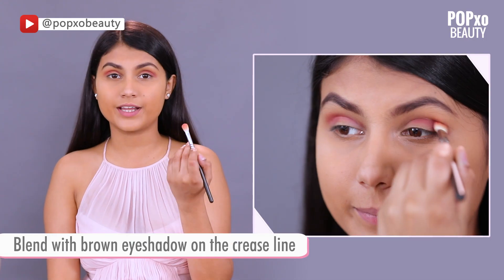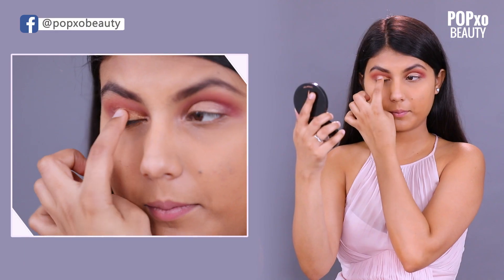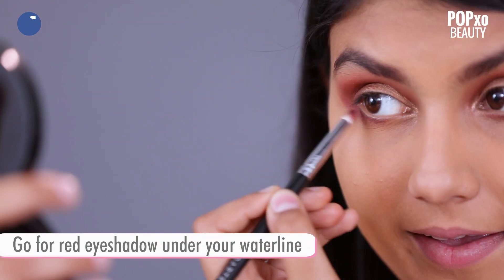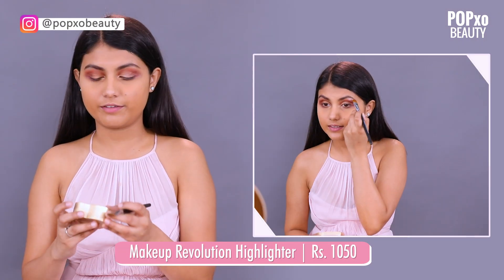The look is not exactly with red eyeshadow or pink eyeshadow, so I'm going to take some brown eyeshadow and blend it on the crease line. Now I'm going to take some champagne glitter and put it on my lid. Now I'm going to apply some red eyeshadow under my waterline. Now I'm going to put some highlighter on my brow bone, and the highlighter is from Makeup Revolution.